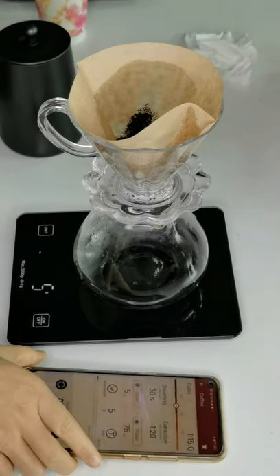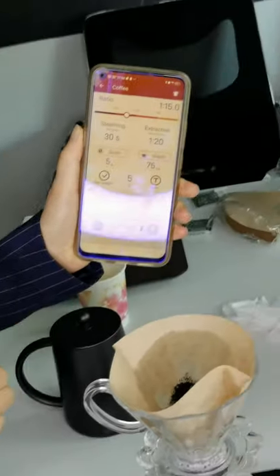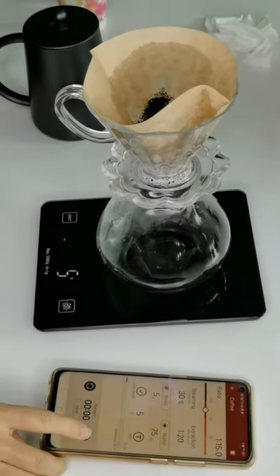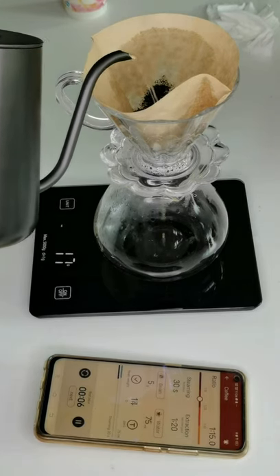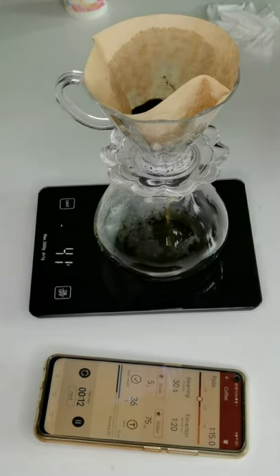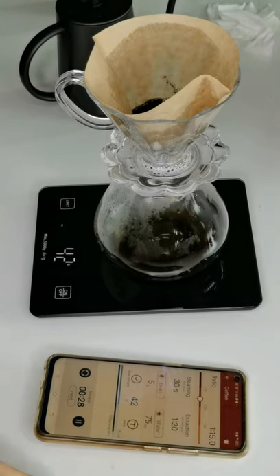We should steam the coffee for 30 seconds first — it will taste very good. Our scale app has a beep function to help with timing.